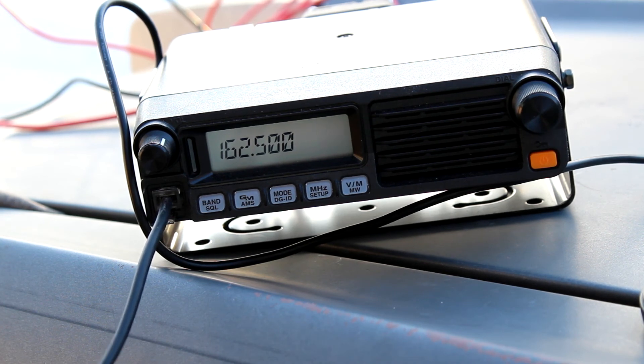But I'm not getting 162.5 MHz, and the 62-inch whip was receiving that.